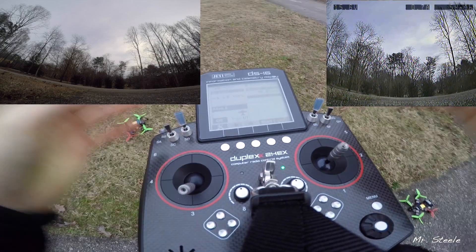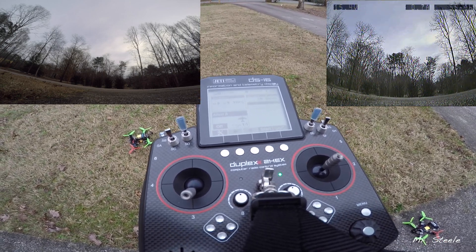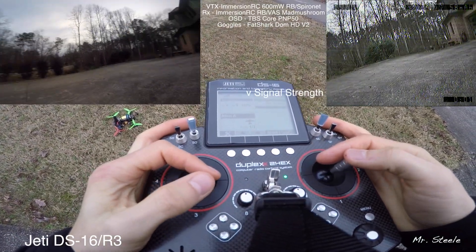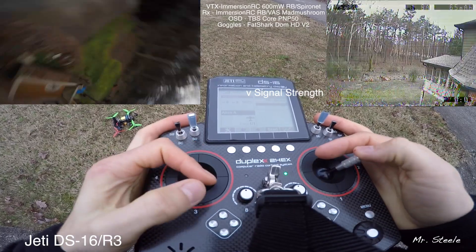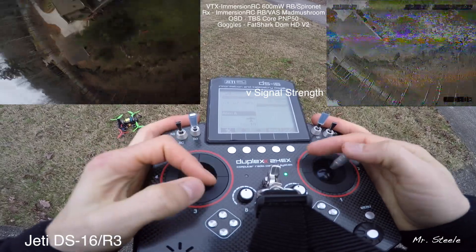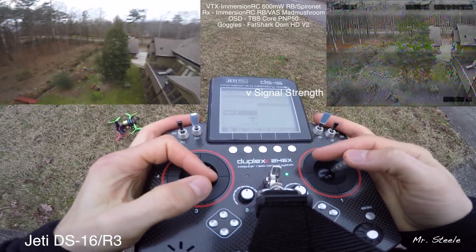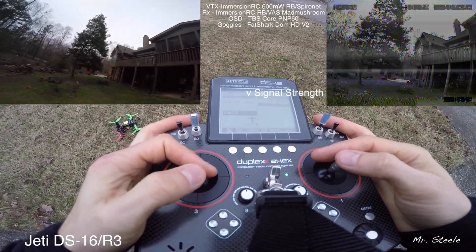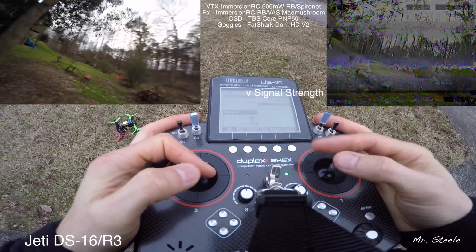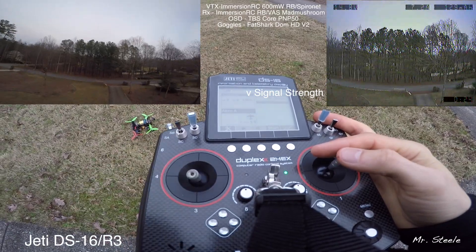I'm assuming this will do a better job, let's give it a try. Antenna 1: 7, Antenna 2: 7 — so I'm behind the house with my body in the way. Antenna 1: 6, Antenna 2: 5 — same kind of thing.